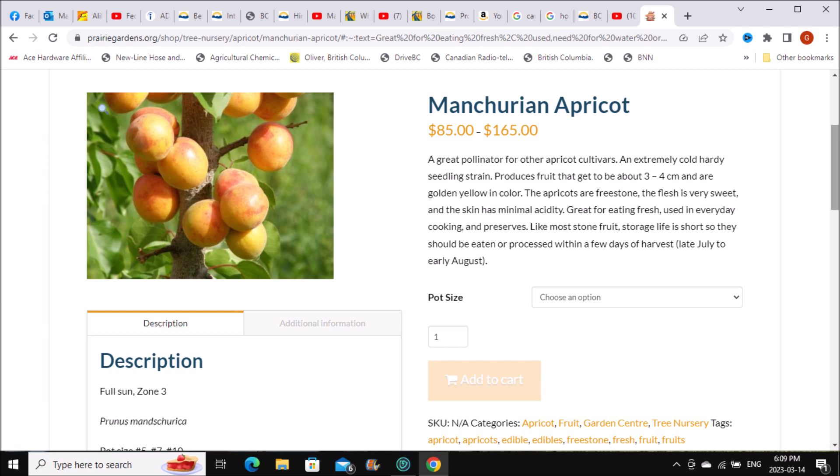A lot of people will tell you that you can grow an apple tree, a peach, a cherry, or an apricot right from the stone. Well, you can, but they're not going to be anything useful. Basically what you're doing is growing rootstock, and then you have to bud or graft. With stone fruit like peaches and apricots, you have to bud.